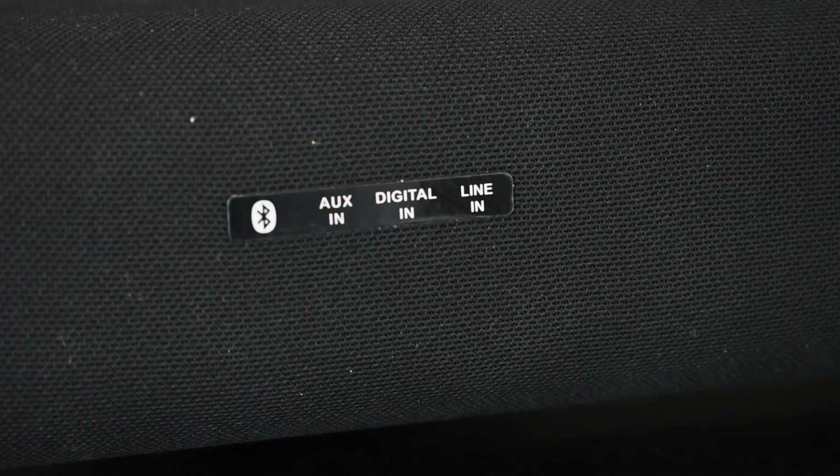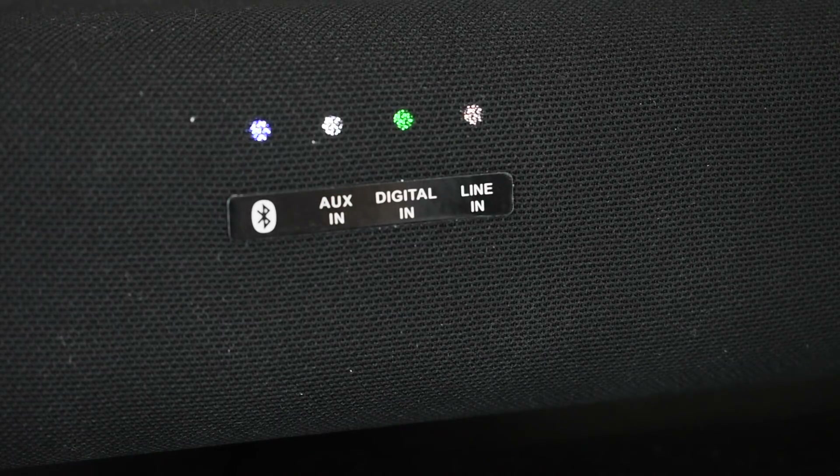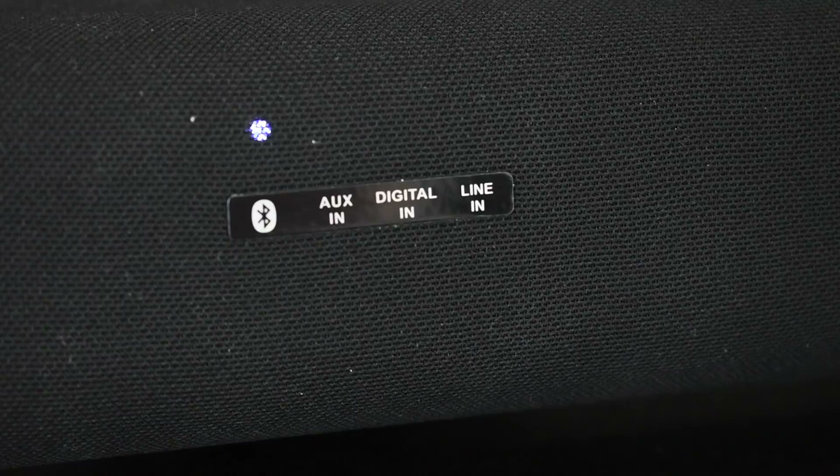Let's talk about the LED indicators that illuminate when an input is selected. Let's power on the sound bar and hear a nice chime. Once the four LEDs stop blinking, it should rest on Bluetooth, which was the last input I had selected. I'm going to use the source buttons on the remote to select the different inputs — now I'm in aux, digital, and line in — and I'll go back to Bluetooth.